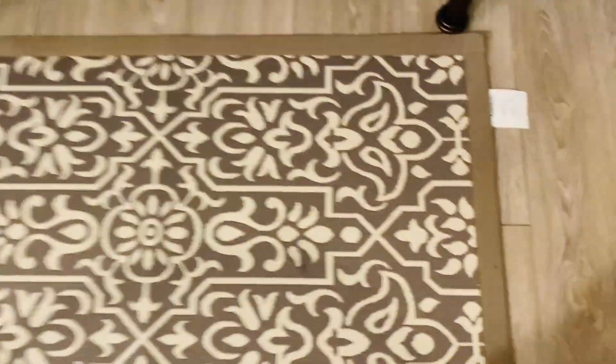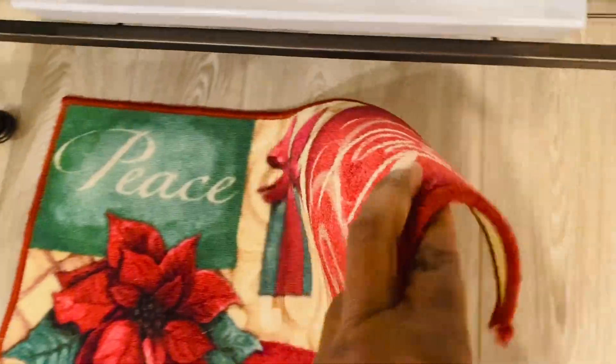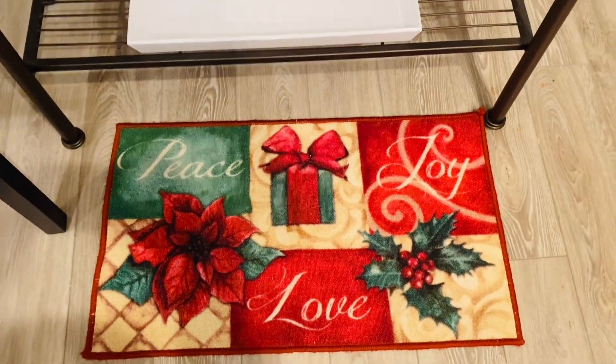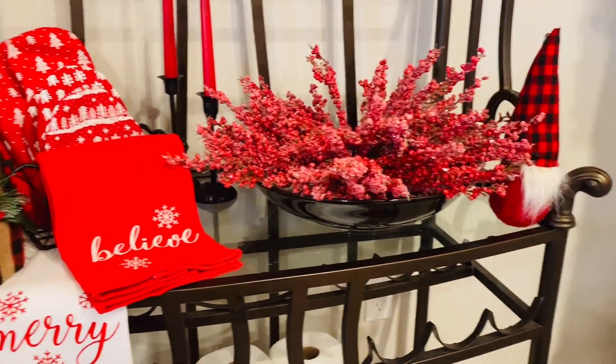Alright, so we're just about finished. Now we're going to add to the bottom portion, which is a rug — Peace, Love, and Joy, guys. You got to have that during the Christmas holiday season.